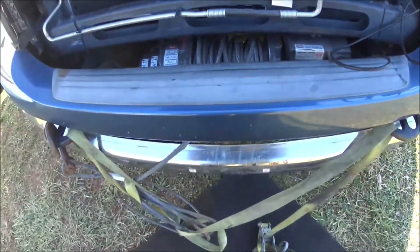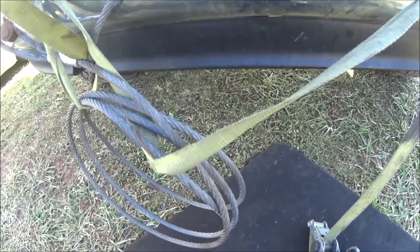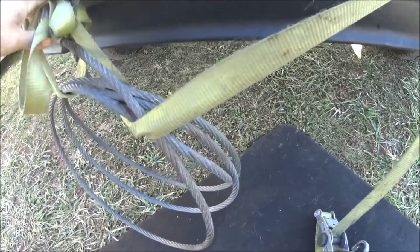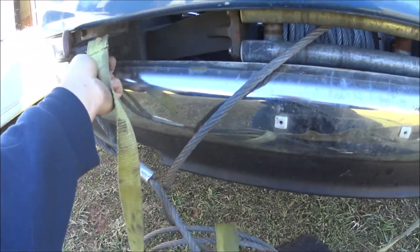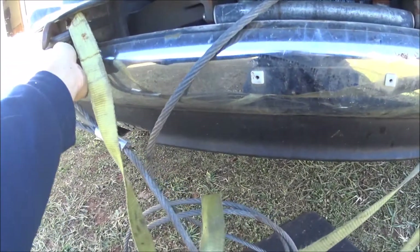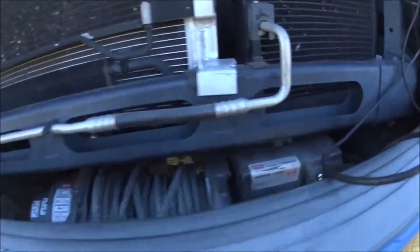I tried to spool it in some myself and then wrapped a strap around it because where I was at you really couldn't do too much with it, and this big cable really can't go nowhere, so you can keep the truck driveable. What I'm gonna do is remove the front bumper so that I can get access into the winch, because it looks like that's gonna be the easiest way.